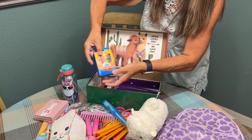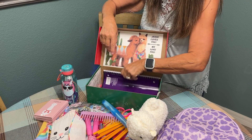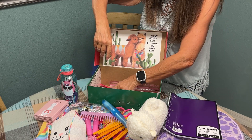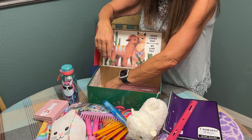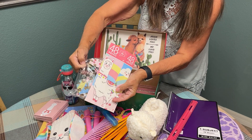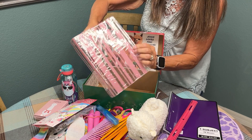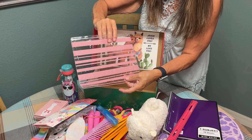I included a box of crayons, a purple notebook, a pink ruler, and here's her puzzle box for her puzzle — found these at Dollar Tree. And here is her pencil pouch that I found at Dollar Tree that all these pencils and school supplies can go in.